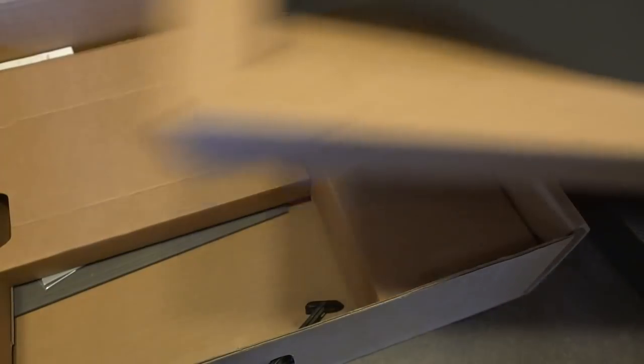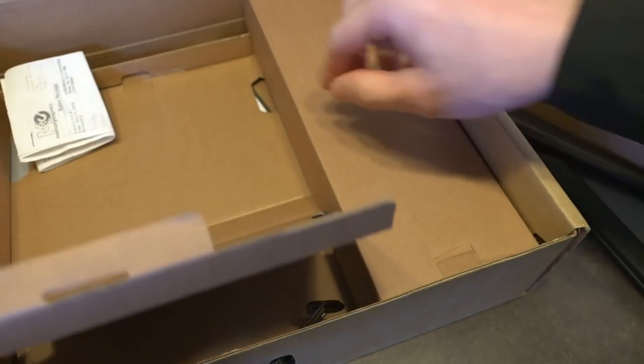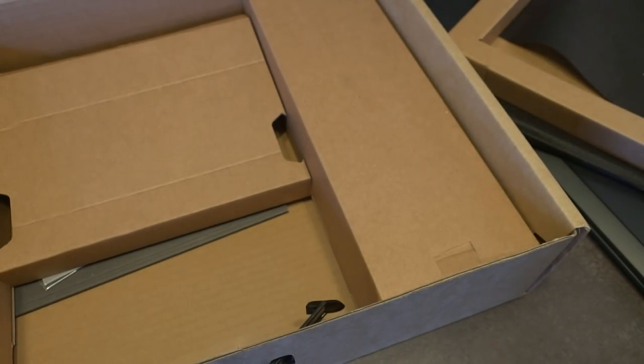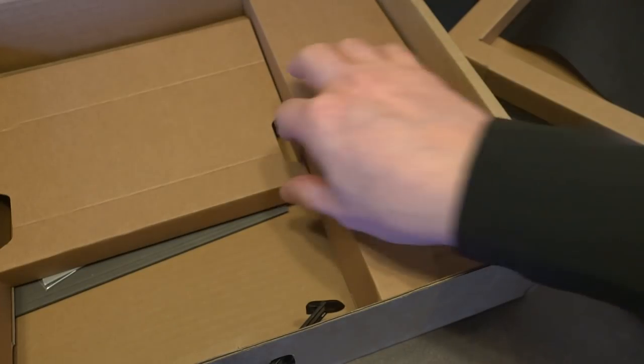The first tray is removable. The center tray has the original receipt with some information I won't read out loud. It looks like this was purchased in November 2018 as an open box purchase for about $2,100 Canadian — and that was after a 10% discount.